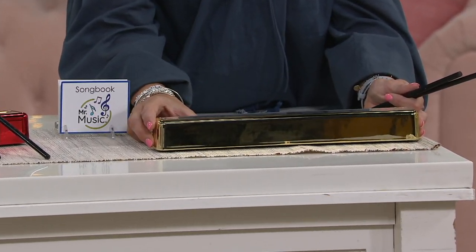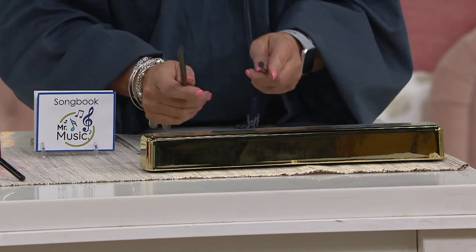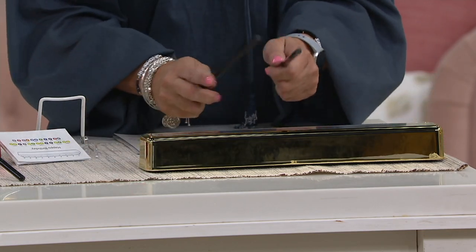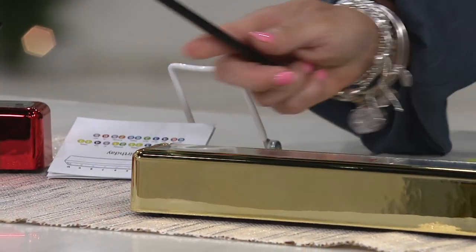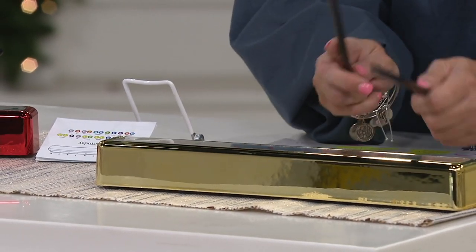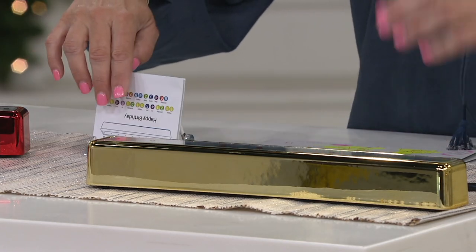You thought I was playing that — I did too for a second! I was much better than I thought I would be. The other thing you can do is play different instrument sounds — three different instrument sounds — so I'm anxious to get Leslie on here.